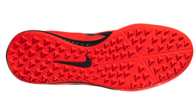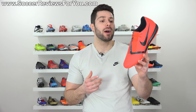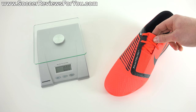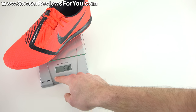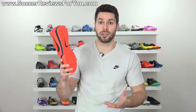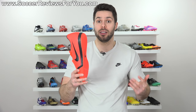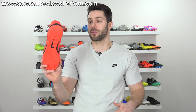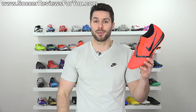There is also a turf version available if you're playing on turf. In terms of weight, in a size 9.5 US the indoor version weighs in at 8.4 ounces, which is obviously not as light as the FG boots. But considering this is an indoor with a solid rubber outsole that's relatively durable, eight and a half ounces is actually really, really light, especially at the $80 price point. So if you're looking for that lightweight feel from your indoors, these definitely provide that.